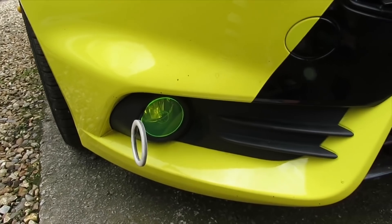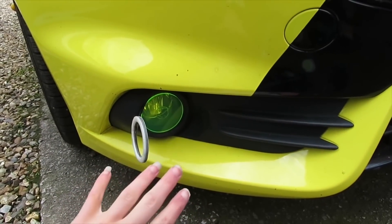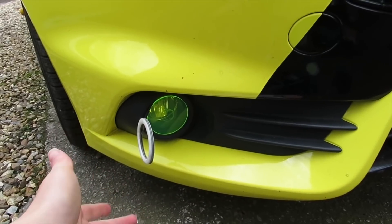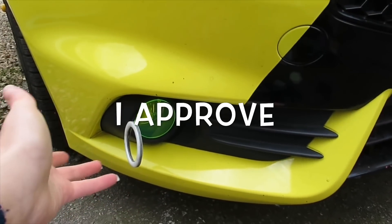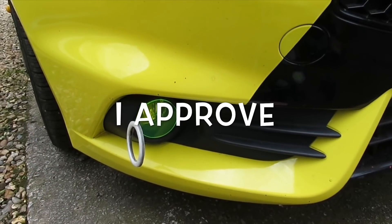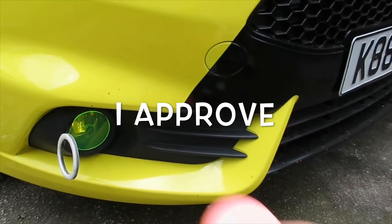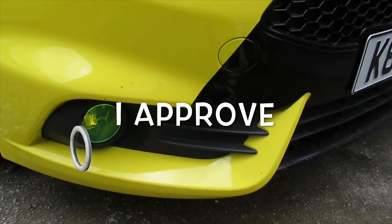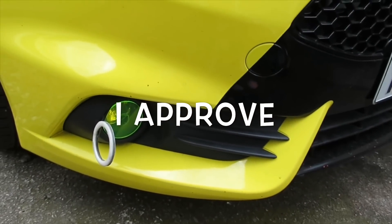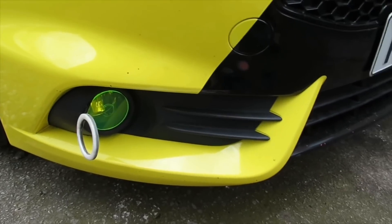So guys, that's one side done. That is basically a better way to tint your lights, because obviously when you sell your car you don't want it permanently tinted and not be able to take it off. So it's just cheaper, it's a better way, it looks better, and obviously you can get all these different colours as well. I never heard of this option until I got a message really, but I like it. So let's do the other side.